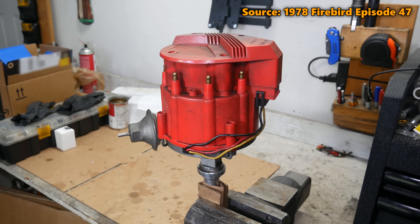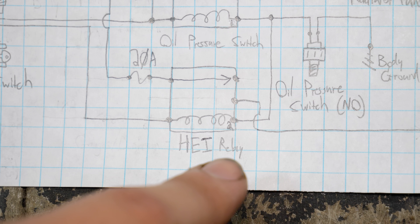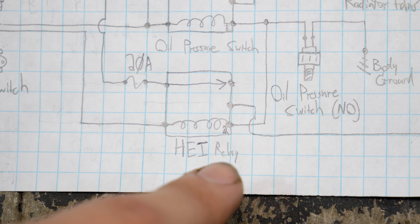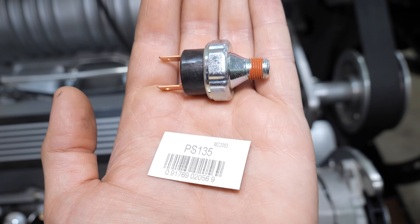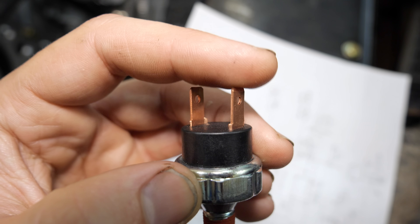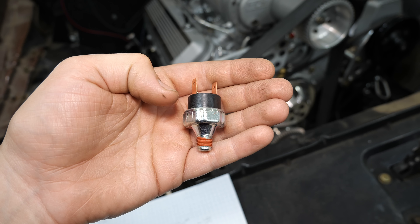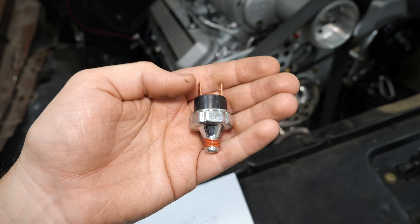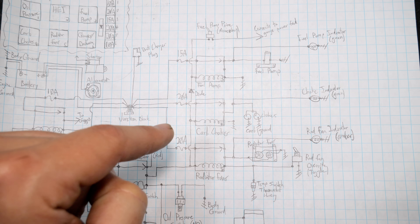I've never run one of these distributors off a relay and I've heard mixed things, so we'll see how it goes — we can always jump it if needed. As for the oil pressure switch, a lot of the car's electronics will be running through it. These contacts will close at around 5 psi, which means as soon as the engine builds oil pressure, this switch will close. It's running the fuel pump, carb chokes, and radiator fans.